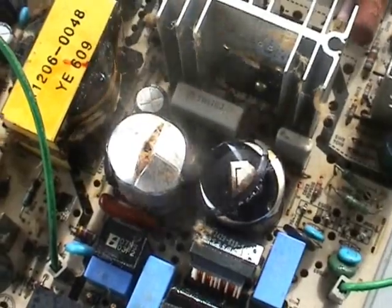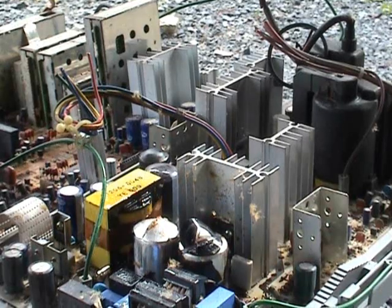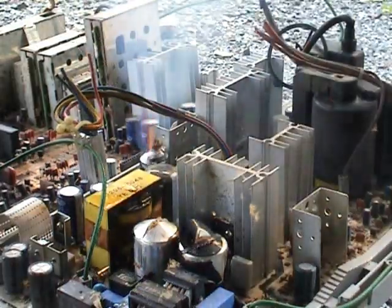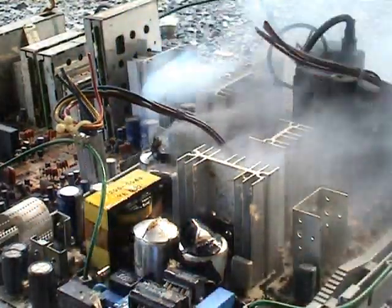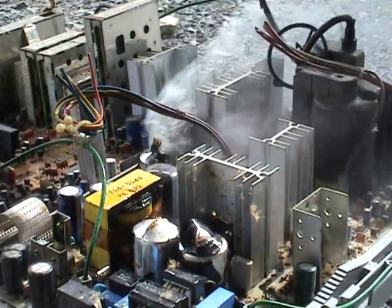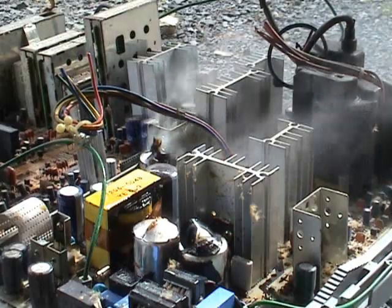Amazing ventilation there. Table warning. Fantastic. Still alive. De-energize device.